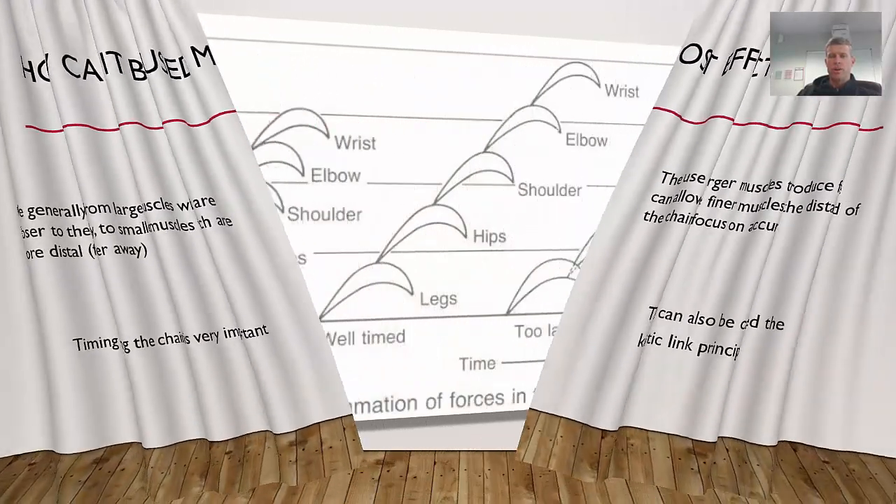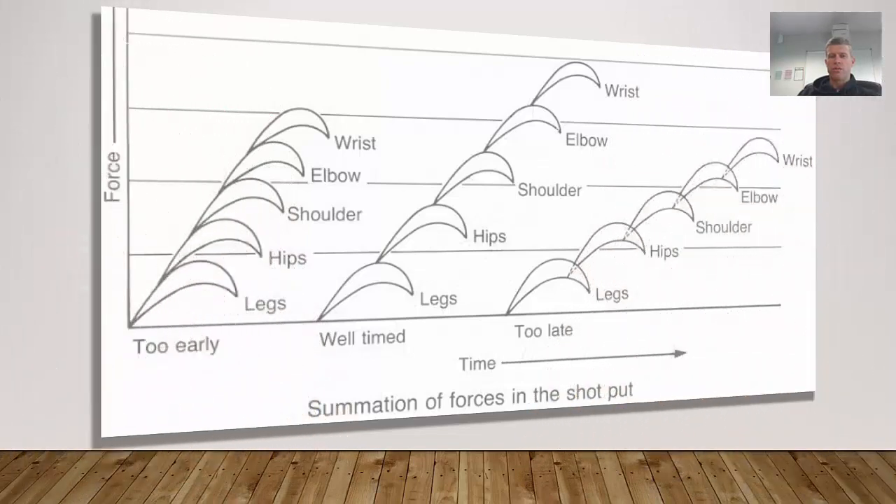This diagram is a classic illustration of how force summation and timing works. Each segment in the diagram represents a body part: lower legs, then hips fire, then shoulder, then elbow, then wrist. If your timing is too early, the next body part fires before the previous one reaches its peak. For example, before the legs reach their peak, the hips have already fired; before the hips reach their peak force, the shoulder fires. This is inefficient.